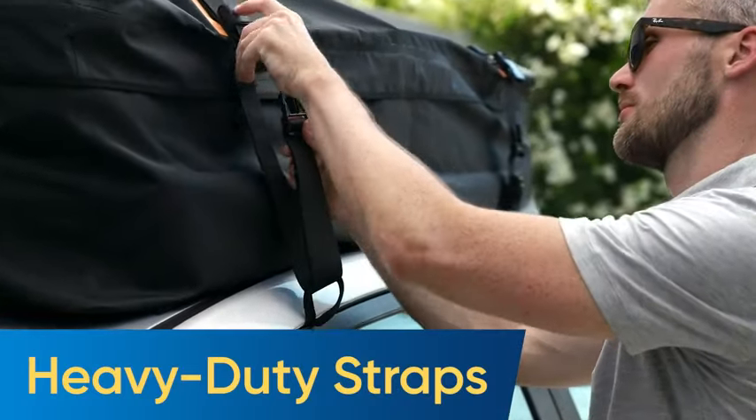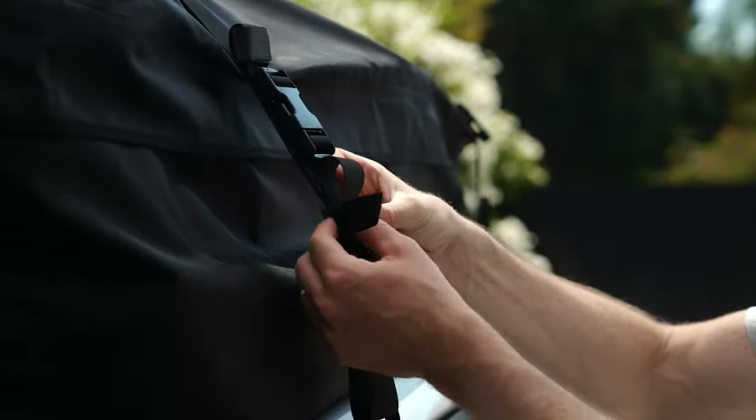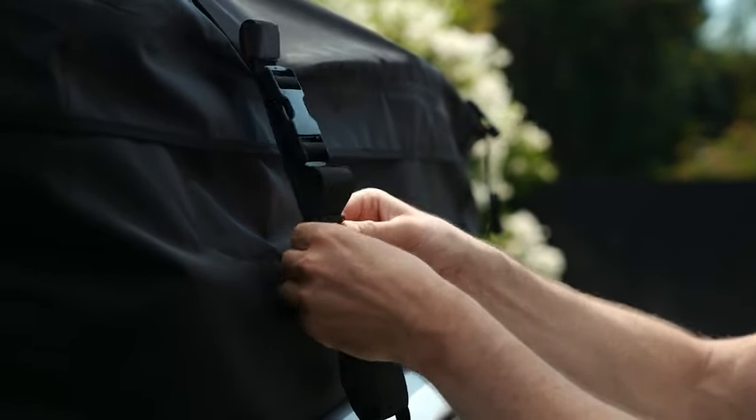If your car has roof rails, just guide the wide straps through the rails instead. Tighten all the straps from all sides. Then fold the loose ends and tie them up with hook and loop fasteners.